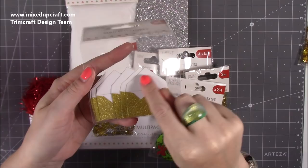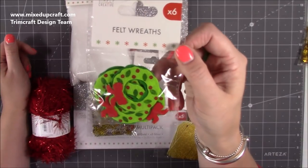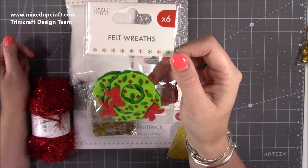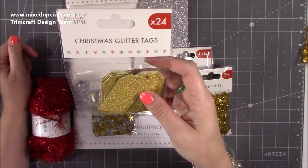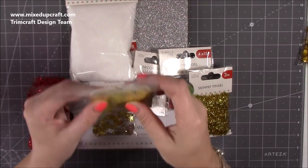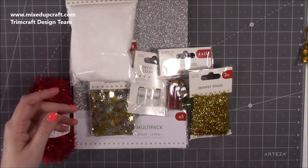You can pop a little note in the mini envelopes — maybe 'Dear Santa.' These are super cute and I've got a card idea for them. Then these are your felt wreaths — you get six and they look self-adhesive. Then we've got some Christmas glitter tag sheets — 24 in here on nice thick card. You can obviously decorate these and go to town with them.